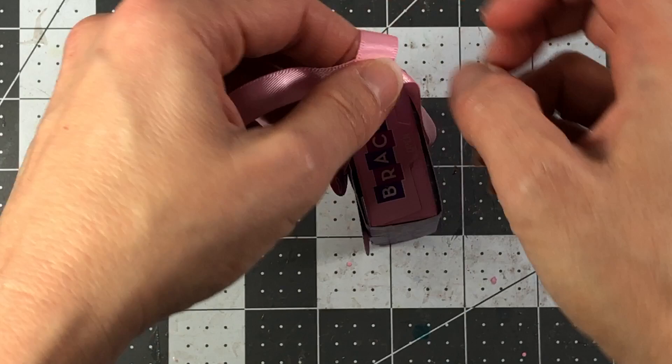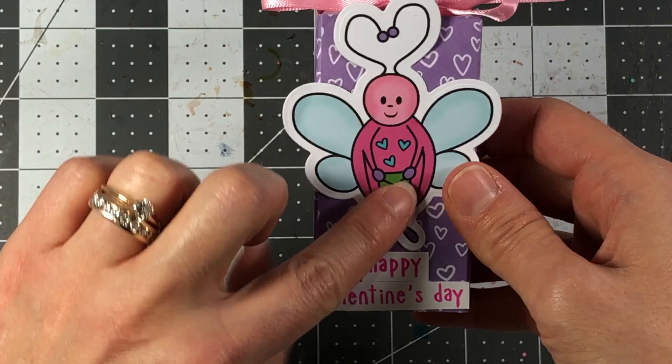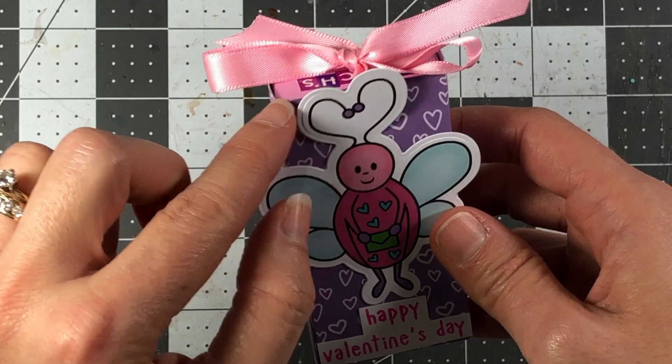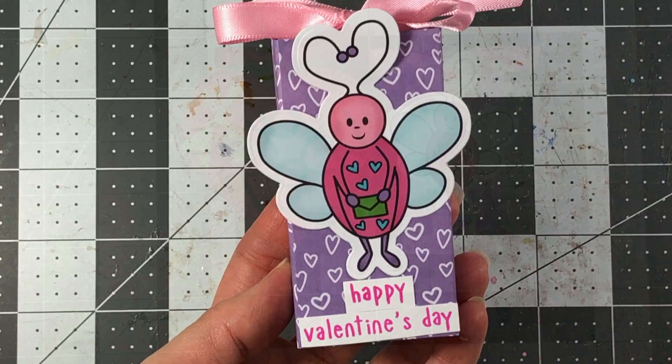One thing I want to mention: if you have a large die cut piece here, do not get glue on the back where the ribbon is. If you put glue or tape on the ribbon, it will be harder to take the candy out. Make sure there's no tape on it there — you can tape all around, just make sure the tape and glue is on the actual box itself. Isn't that adorable — what a cute little treat for Valentine's Day!